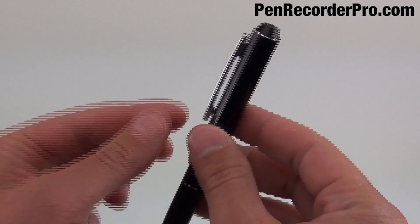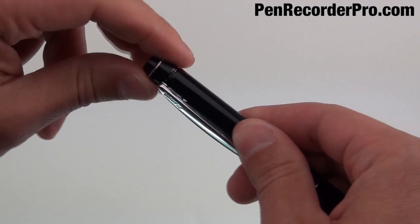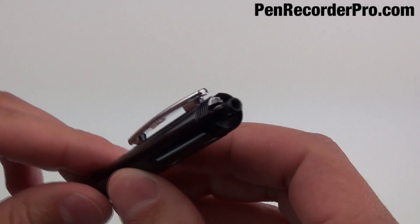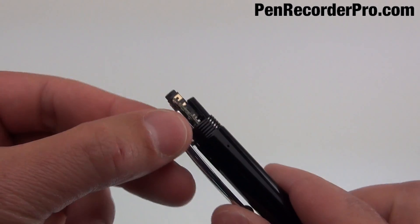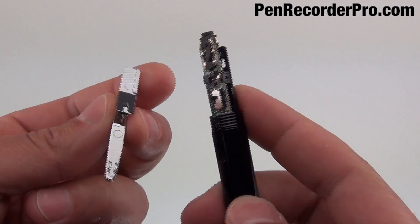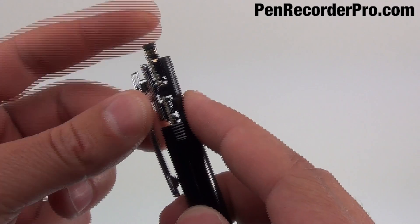I'm going to show you what's causing this pen clip to be loose. If you just unscrew the top of the pen here, you can actually access the internal components of this pen. If you slide this up like that, the clip will actually just come right off. There's a little switch right here that turns on and off the recording, and then it just slips over like that.